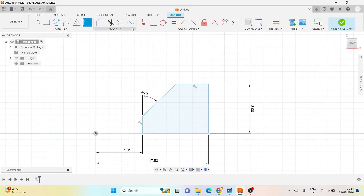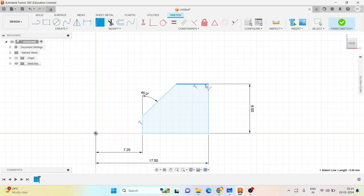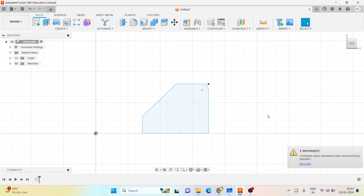Now let me create a fillet. A fillet can be done by two methods - you can do the fillet here in the sketch or you can do it in 3D. Let me create it here - set the fillet amount, then finish the sketch.